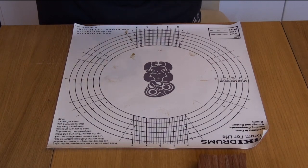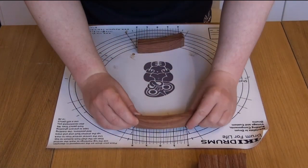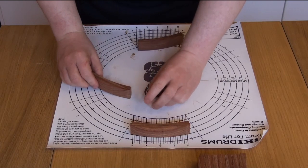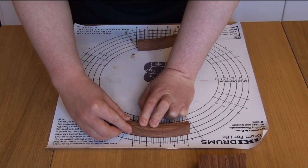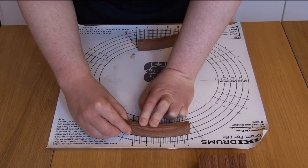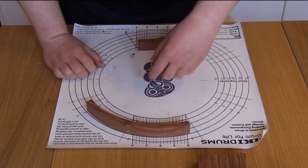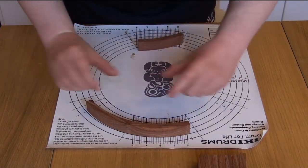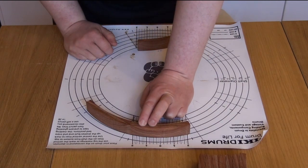One method I use to test if the angles are correct is I'll get a segment and align it with the 14-inch line, place it against the line, then get another segment and — holding that one down tightly — bring the next one up and put it against the first one, positioning it so that the joint fits tightly together. Then you can have a look and see what's happening: you can see that one isn't following the line now. This one's aligned with the 14-inch circle, but once I've put another segment against here, you can see that this one is now coming inside the circle.